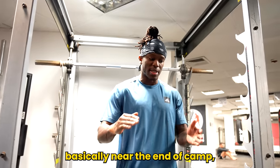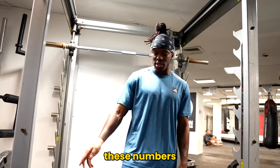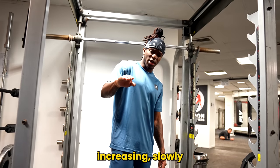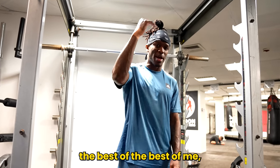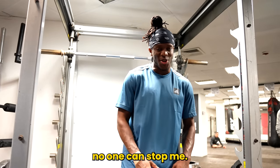I've got to mention — this is me basically near the end of camp, so I'm starting to peak. I wouldn't be doing these numbers at the beginning of camp. We'd be slowly increasing it, slowly getting better and stronger to the point where I'm at now, where I'm peaking and you're seeing the best of me — so that when I get in that ring, I'm just an animal and no one can stop me.